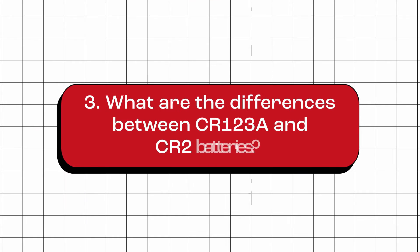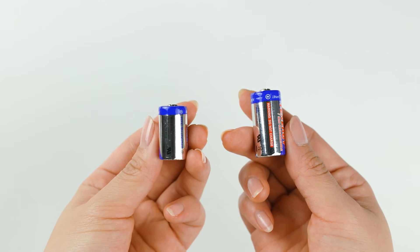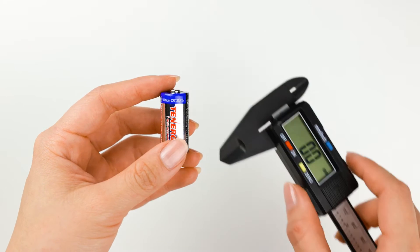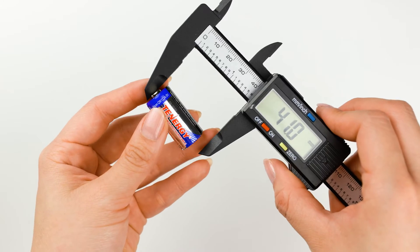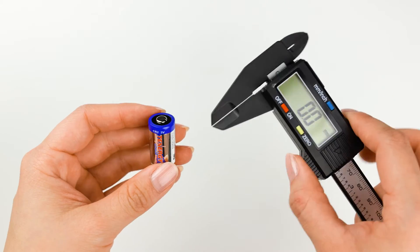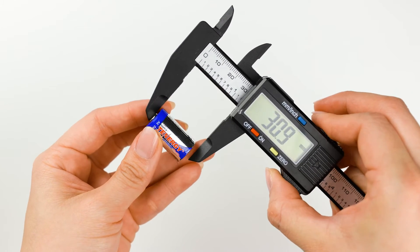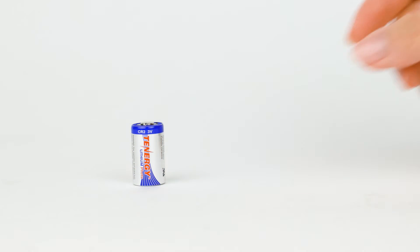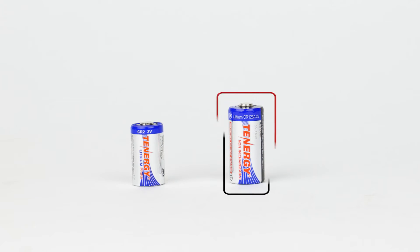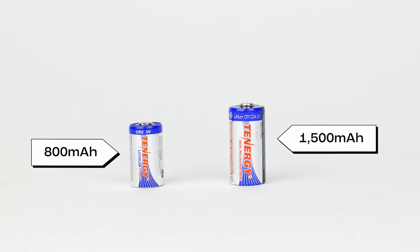What are the differences between CR123A and CR2 batteries? Size is the main difference between these two batteries. CR123A batteries are relatively larger, measuring approximately 16.4 mm in diameter and 34 mm in length, while CR2 batteries are smaller, measuring around 15 mm in diameter and 26.7 mm in length. Apart from their physical dimensions, the capacity of these two batteries also differs. CR123A batteries have a capacity of approximately 1,500 milliamp hours, whereas CR2 batteries have 800 milliamp hours.